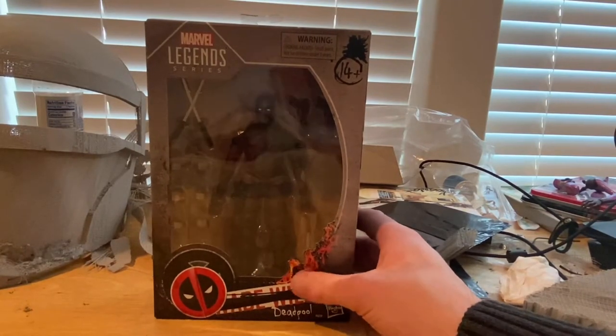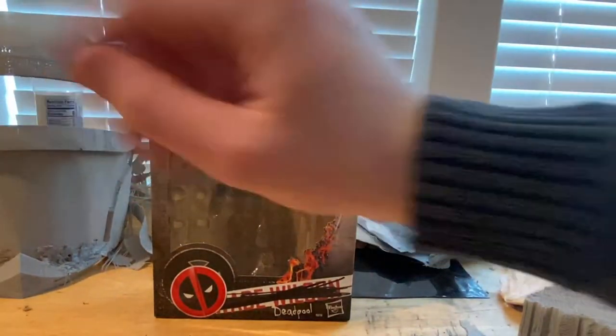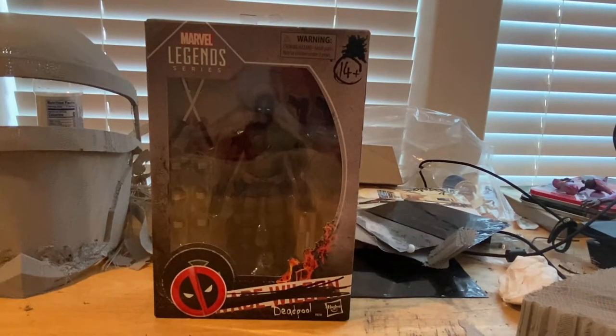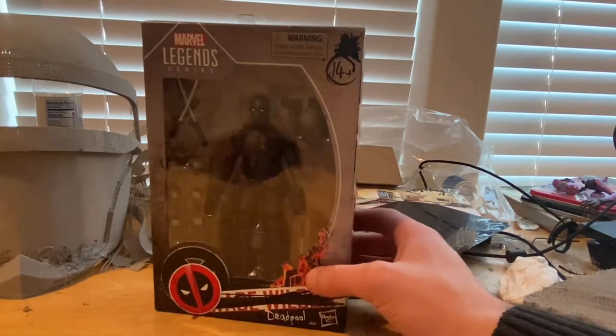I'm also working on a project back here — I'm not going to show it, but if you want to guess what it is in the comments you can. It's a 3D printing project and it's almost done — the back piece is nearly finished. But yeah, here's the Deadpool figure.